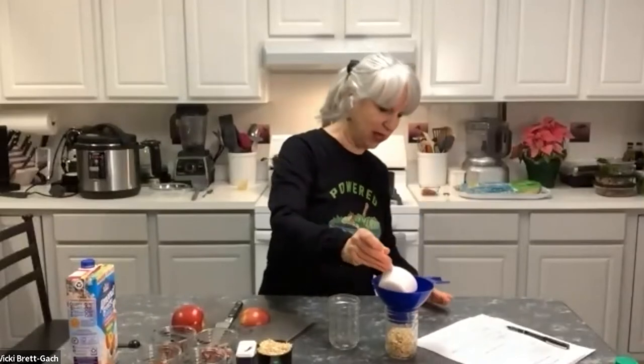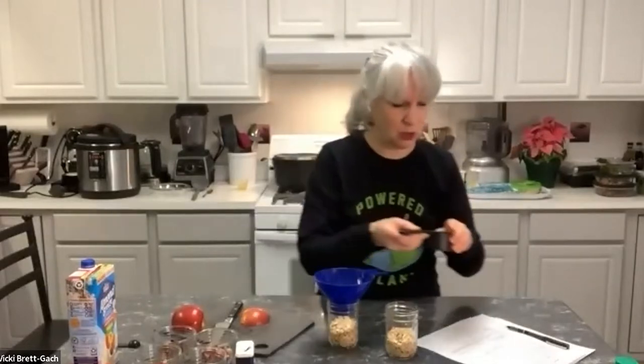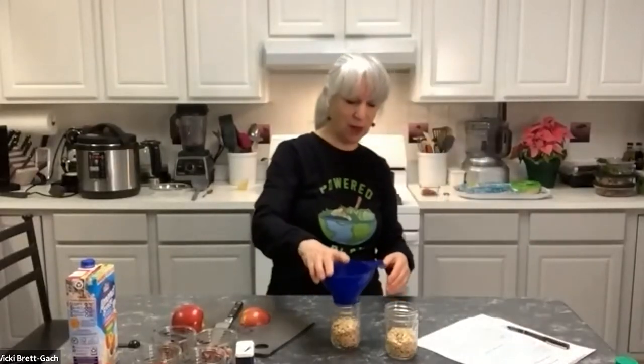I'm going to start with two jars — you could line up four, six, or eight jars. We call these overnight oats, and people typically think you need to make them the night before, but you can actually prepare several days' worth of breakfast in advance. I have a funnel that fits in the jar, but you don't need one. I'm filling each jar about halfway with regular rolled oats — somewhere between a third and a half cup fills half of a one-cup mason jar.